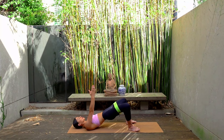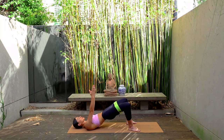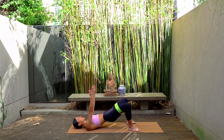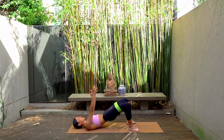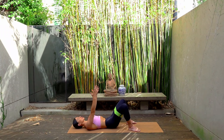Now hold those knees pressing out. Final change — pulse the hips up and up. Just for eight: seven, really squeezing the glutes, five, four, three, two, and one. Hold at the top, and then with control roll your hips back down. Hug your knees in towards your chest for a moment, and then rock yourself up to seated.